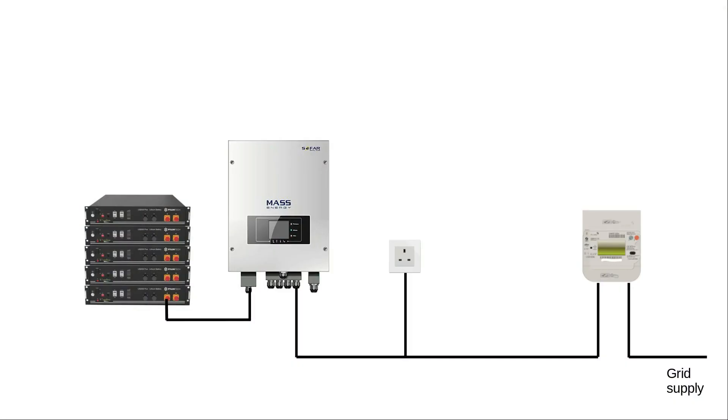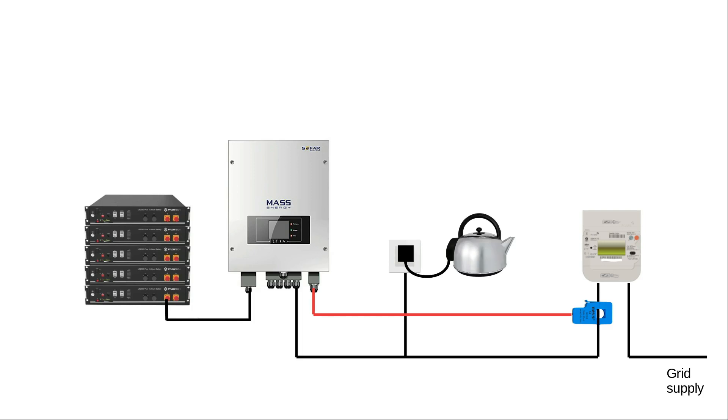More importantly, it can tell in which direction power is traveling - in or out. The inverter also has a connection to a CT clamp clipped around your incoming electricity supply, so it can tell how much power is going into or out of your house. For example, suppose you've got a rapid boil kettle that takes 3,000 watts. You switch it on, and straightaway 3,000 watts comes rushing in from the grid. The battery inverter looks at its CT clamp and notices 3,000 watts coming in, so it tries to cancel that out by pushing out 3,000 watts from the batteries.